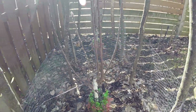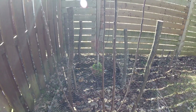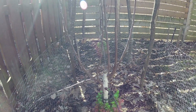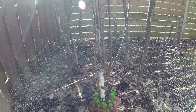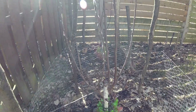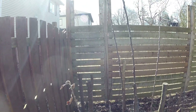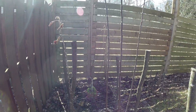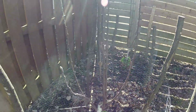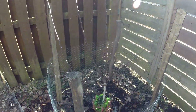But with the damage done by the rabbit, I now know for sure that this is not a dwarf rootstock, since the tree is growing very fast. So it must be a regular rootstock. Same for this one.